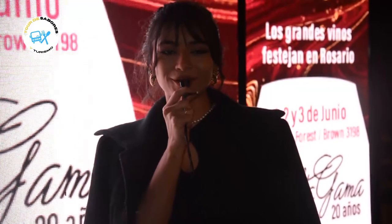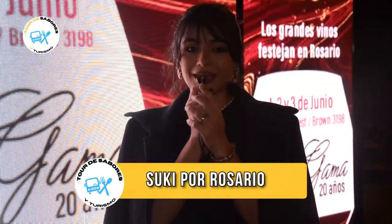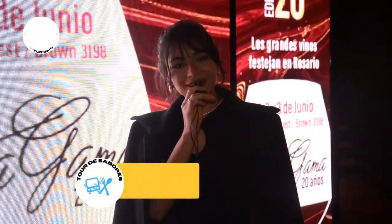Bienvenidos a Tour de Sabores y Turismo. Estamos acá en Suki por Rosario, encontrándonos nuevamente en otra edición de Alta Gama, este festival hermoso de vinos de la mano de Augusto Saraco. Nos vamos a encontrar con distintos expositores de las mejores bodegas del país, así que acompáñenme a recorrerlo.